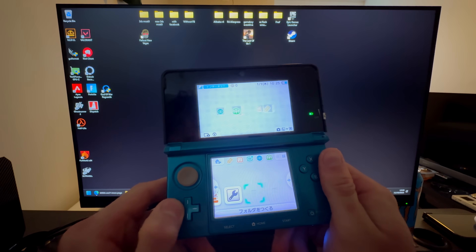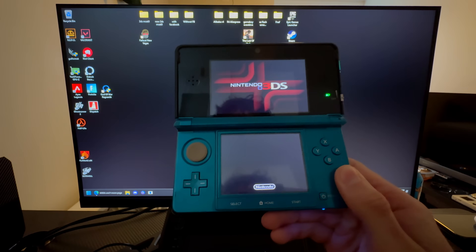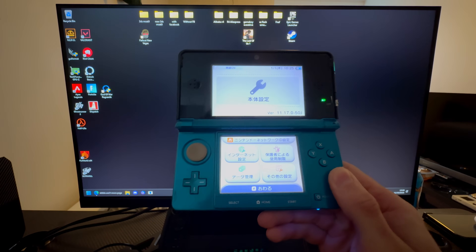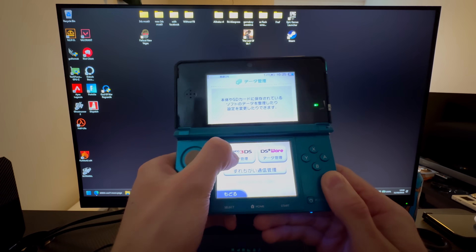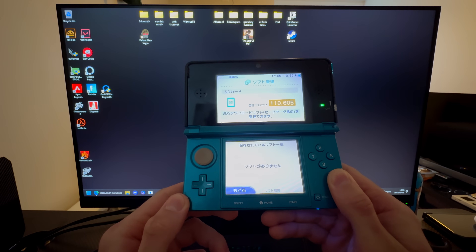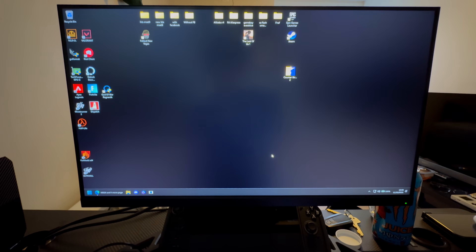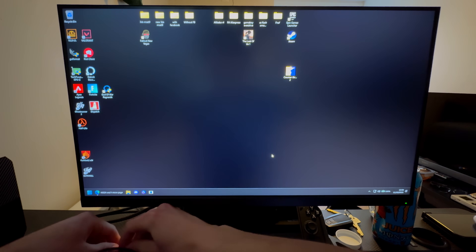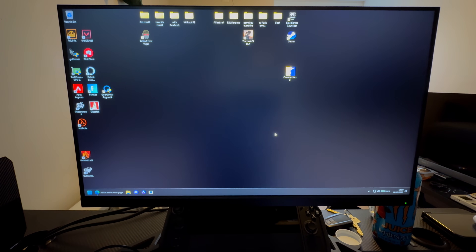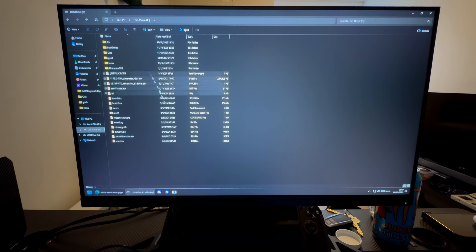Once that's done, go into System Settings. Press Nintendo 3DS and press on the top one first. Then you can take out your SD card while the system is on and plug it back into your PC.